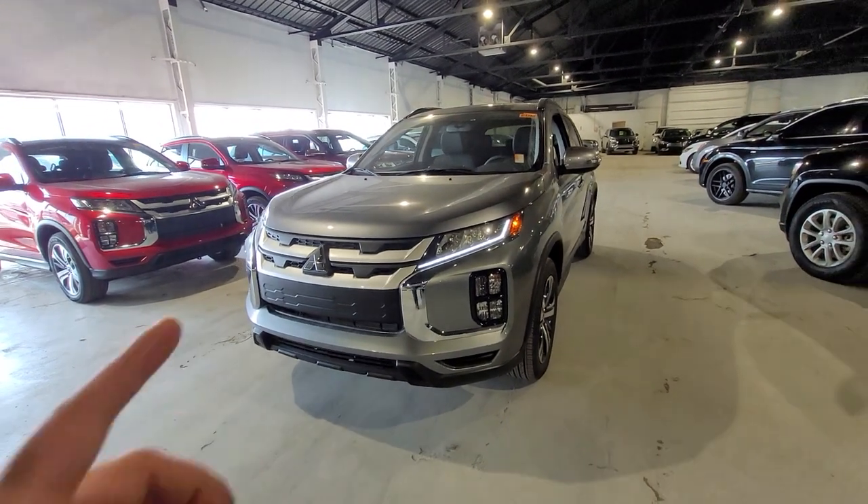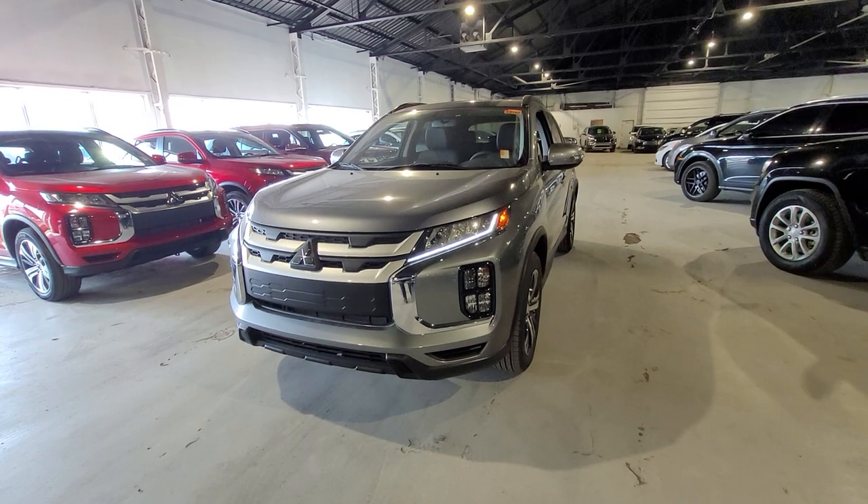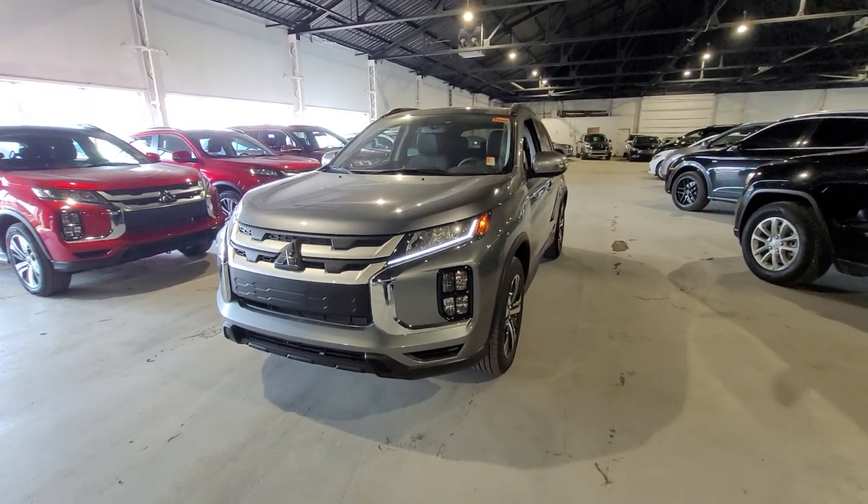It comes tremendously well loaded, and underneath the hood it's actually got a fuel-efficient 2.4-liter four-cylinder with a designated sport mode for extra power.